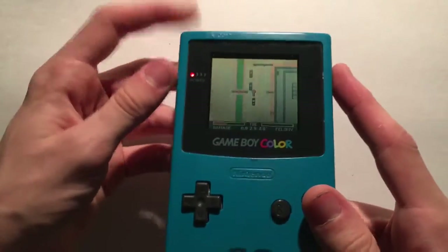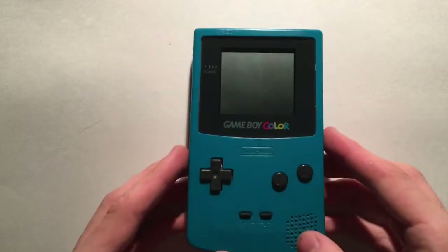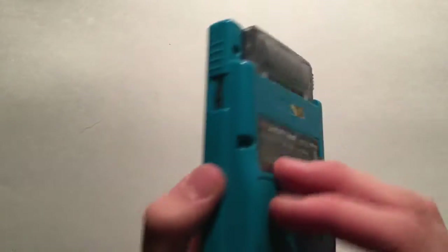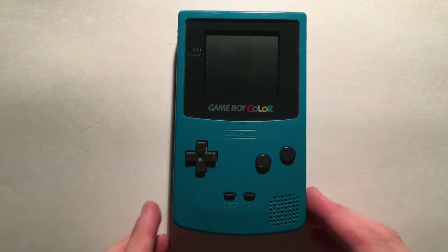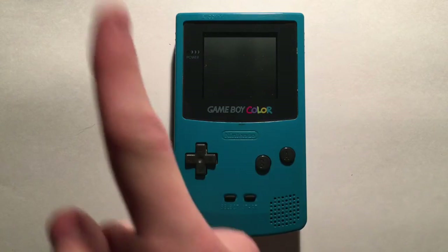But yeah, I keep forgetting the switch isn't up there. So that should do it for the Game Boy Color, except — oh wait, I forgot to mention, it came out in 1998, so nine years after the original Game Boy. So that's about it, I guess. This has been Stanley 427, I'll see you all next time.